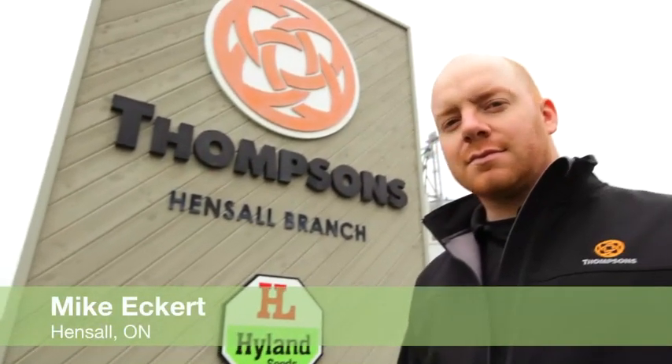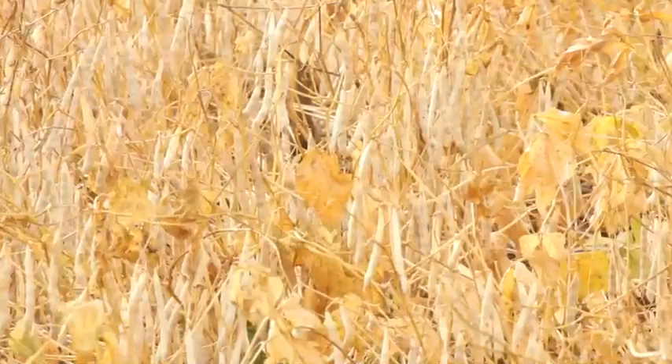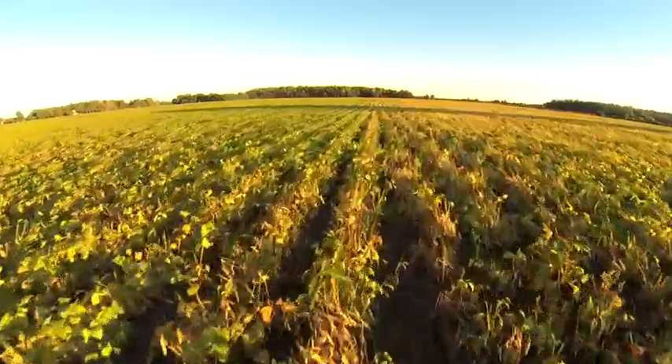My name is Mike Eckertz. I work with Thompson's Limited and we're here in Hensel, Ontario. Our big business here at Thompson's is white beans and we export that product all over the world. What growers are looking for is a product that is fast and also gives them excellent weed control on some of the real tough harvest-time weeds — lambs quarters is a big one.